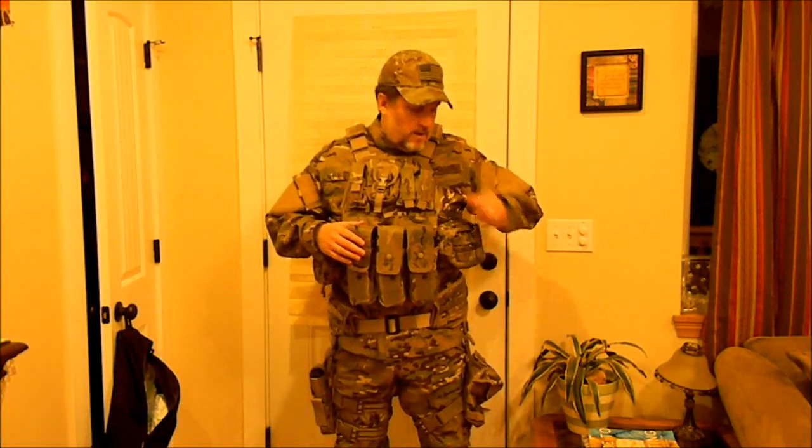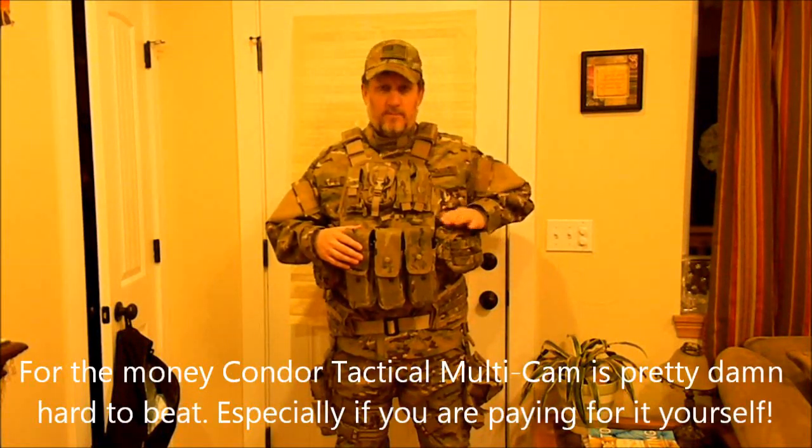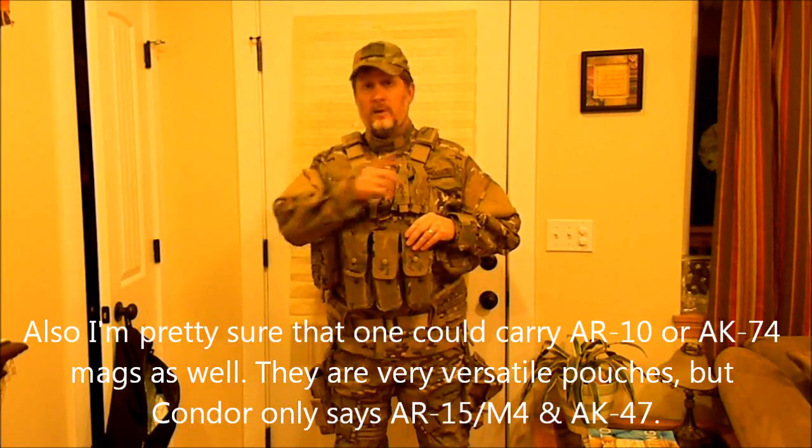Everything you're seeing here other than the BDUs is Condor Tactical. Starting on the left and working our way over — first off, I've got an admin pouch here that you could use for putting maps, 12-gauge rounds, or just whatever extra items you might need. In the front here, I have combination AR-15/M4 or AK-47 magazine pouches. The reason I like these so much is because depending on what I'm carrying that day, whether it's an AK-47 or an AR-15, I can just load up the proper magazines and I'm good to go. I've also done a review on these already, so I'll put a link to it.